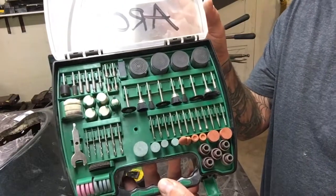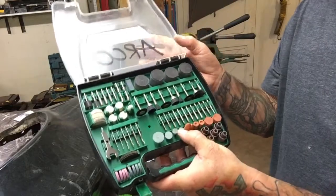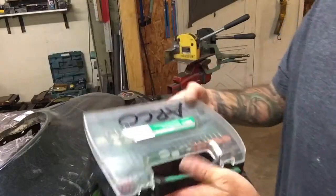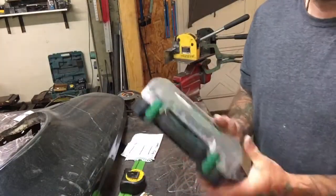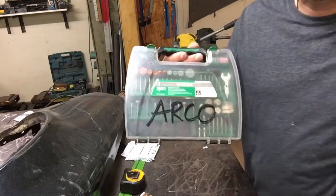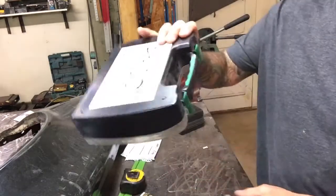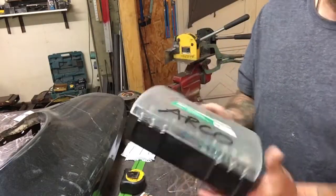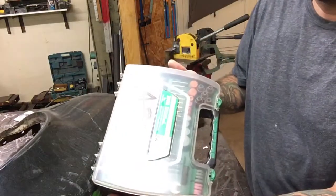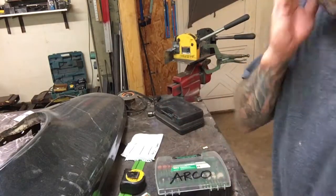It's an awesome set. I highly recommend that if you're at Menards, Home Depot, Lowe's, or even Sears and you see a cheaper set like this, don't be afraid to pick it up. I saw this one for 14 bucks, thought it was gonna be junk, but grabbed it because I didn't have any bits for my Dremel. I'm really happy with it. It comes in a nice hard plastic case — when you're done, just sit it on a shelf. Highly recommended. Hope I helped — thanks for watching.